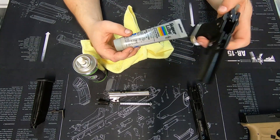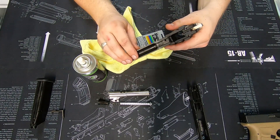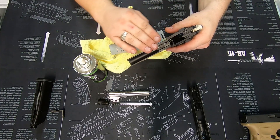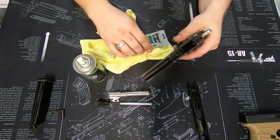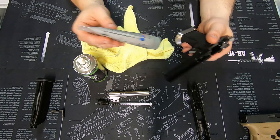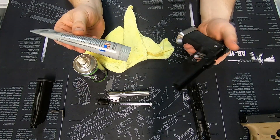That's why we're seeing significantly reduced wear on our demonstration pistols. As the slide is recoiling, it's wearing away the PTFE from the lube and not the metal in the pistol. That's why it's important to remove the old lube and refresh it every now and then, because it does wear out.